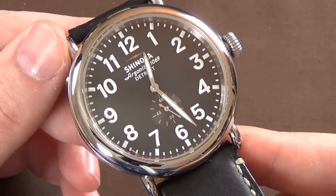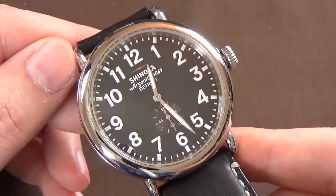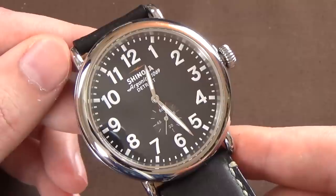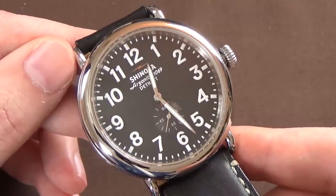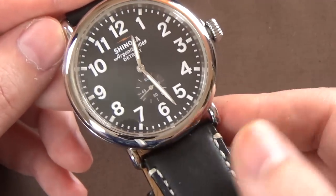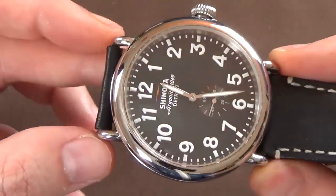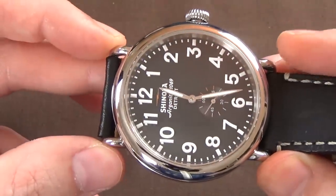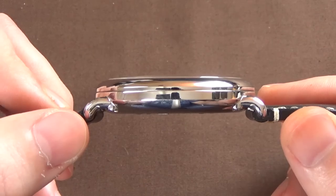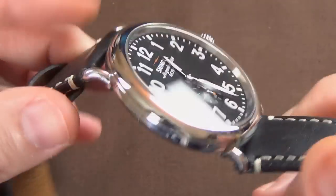This is the Shinola Runwell 47 millimeters — and the main shortcoming of this watch for me is the size. It is grotesquely oversized: 47mm case diameter, a lug width of 24 millimeters, lug-to-lug of 51 millimeters — just way too big. The one tolerable dimension is the thickness at 11 millimeters.